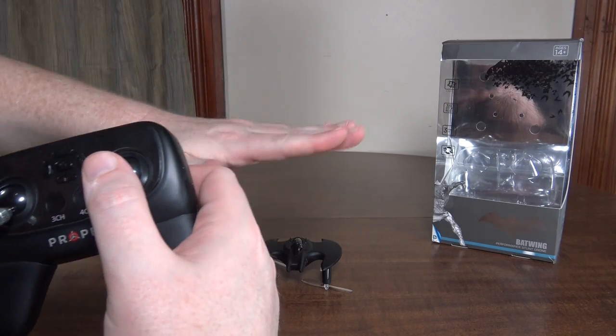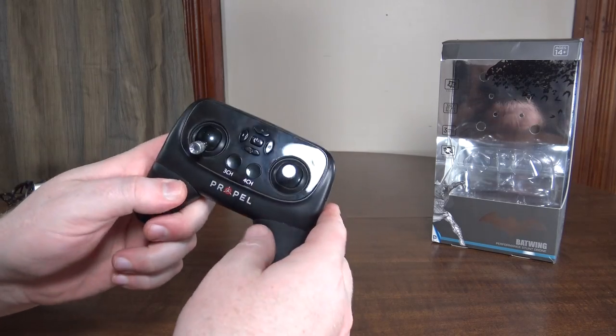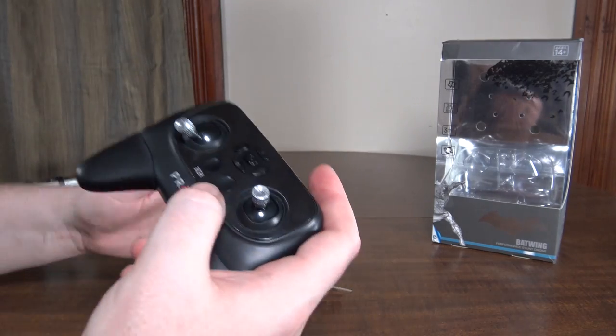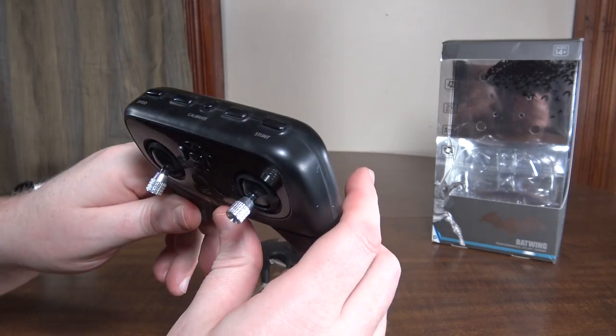In three channel mode it doesn't roll left and right — you just have forward, backward, and turn. That makes it easier to fly but less maneuverable, which is good for a beginner or someone coming over from a three channel helicopter.